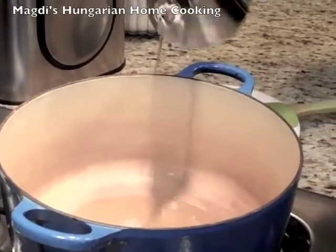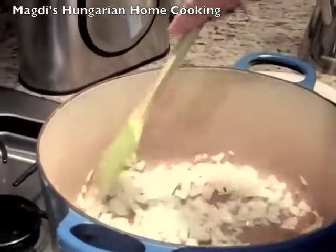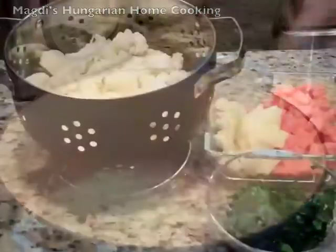I am adding a little oil and I am adding the onions. You have to sauté them a little bit and then you can see the rest.